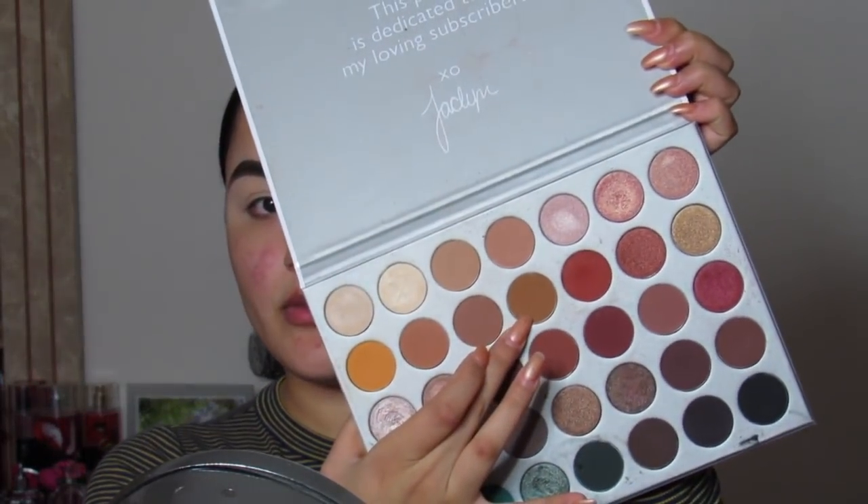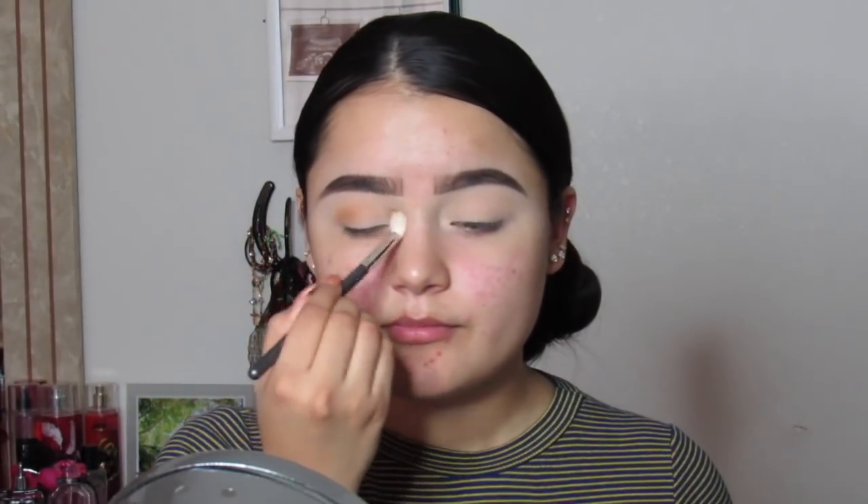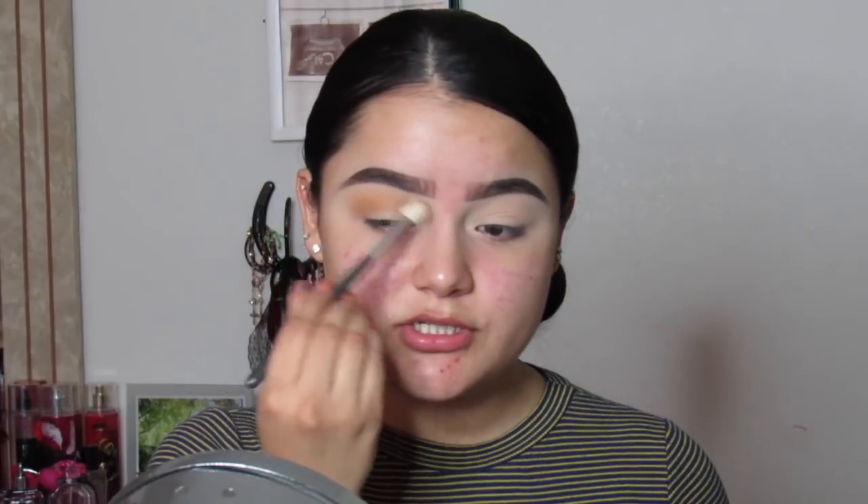I'm also going to be using a shade from this Laura Lee palette — it's super colorful, thinking maybe the yellow or the orange. I'm also going to be using the Jacqueline Hill palette for more of the nudes and browns. I'll start off with the Jacqueline Hill palette, starting with the color 'pukey,' and I'm just going to blend that on my crease as my transition shade.